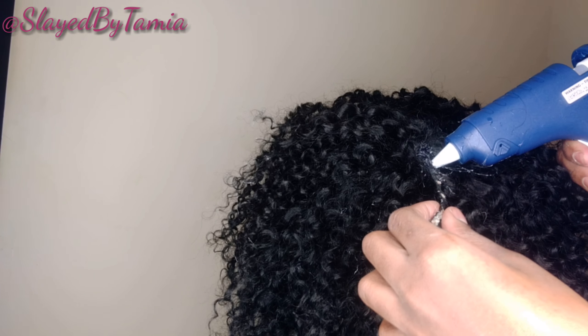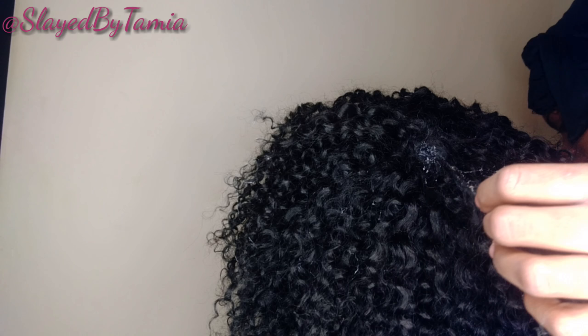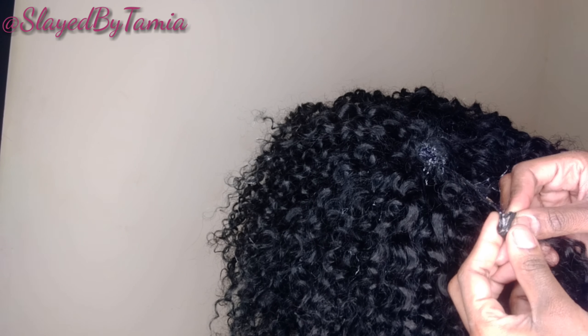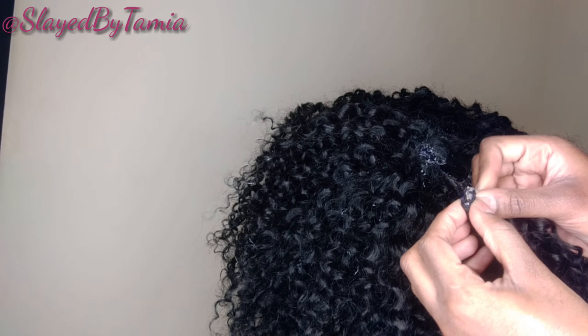Your little circle should end up like this. Then I'm just going to put some glue on the actual track and roll it up until I get to the center of the circle, and then I'm just going to glue it in.